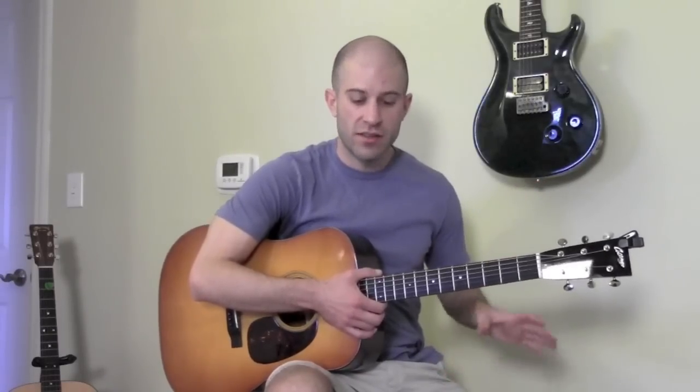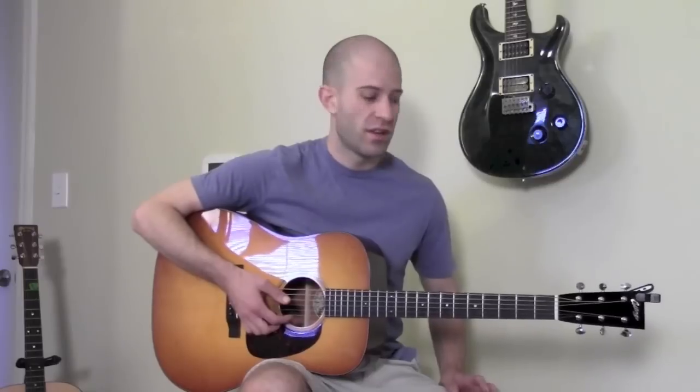You'll see a little 'print all' button, so go ahead and print that out and have that handy for this lesson. When you're first learning these minor pentatonic scales, I would suggest learning the E minor pentatonic scale first.